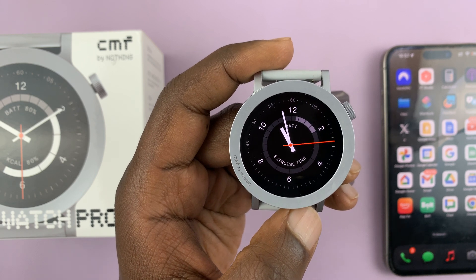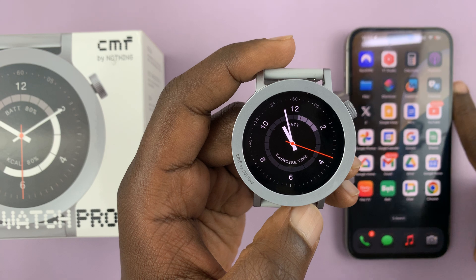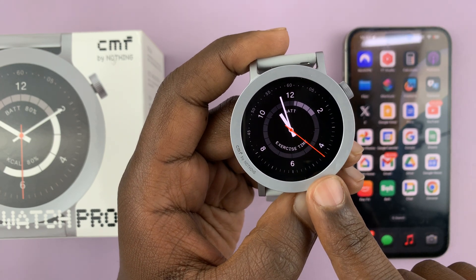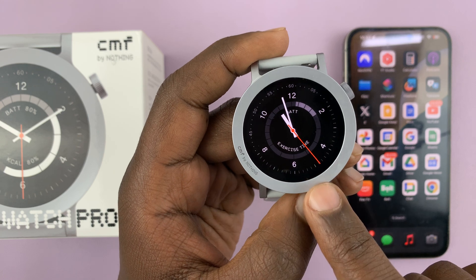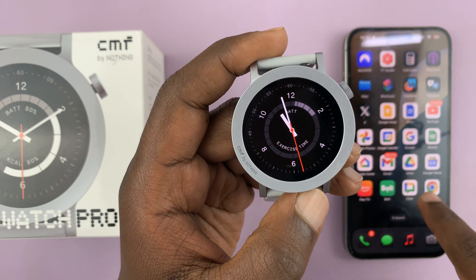I have the CMF by Nothing Watch Pro 2 and let me show you how to use the voice assistant. This watch does not have a built-in voice assistant, but there is a voice assistant function which basically prompts the voice assistant on your phone.